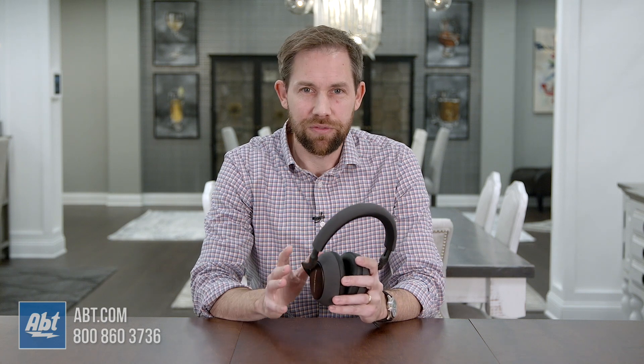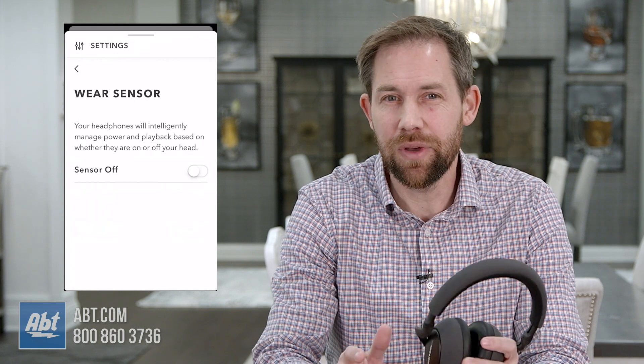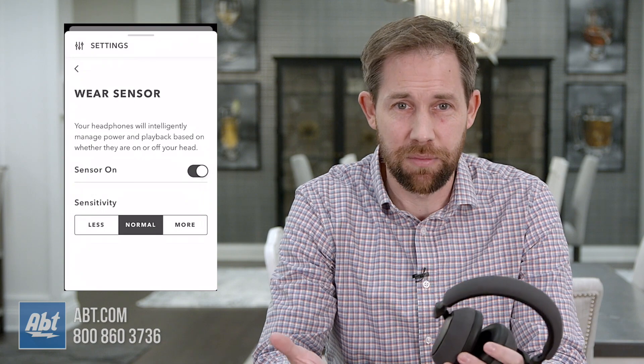Finally, I wanted to talk about one of the features they kept from the PX model that I really like, which is the Wear Sensor. This puts your headphones into a sleep mode once you take them off your ears, and then starts them up again when you put them back on. It's an easy way to conserve battery life, plus you don't have to press any buttons if you're only taking them off for a few moments.